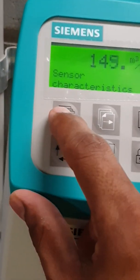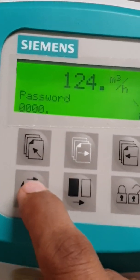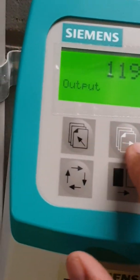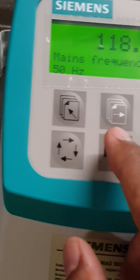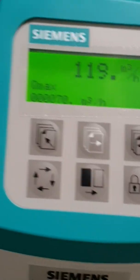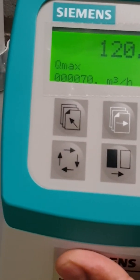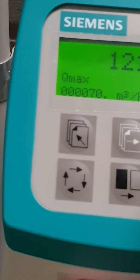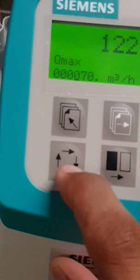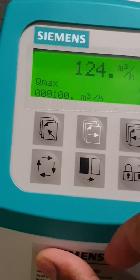The second thing we need to do is, under the basic settings, set up the scale. They call it Q-Max, which means it's the full scale that you want to put onto. My meter is set up as 0 to 100 liters per second — the maximum range — so I'm going to change that to 100 as max. And just press OK.